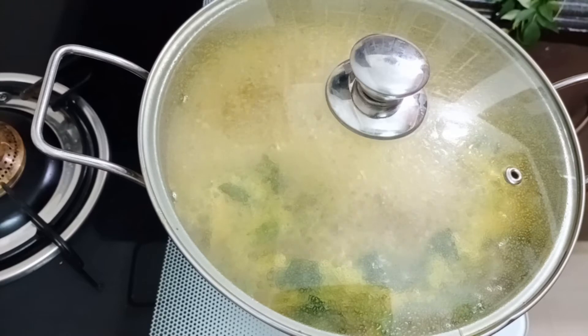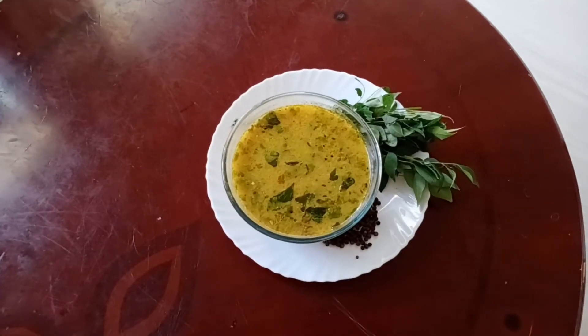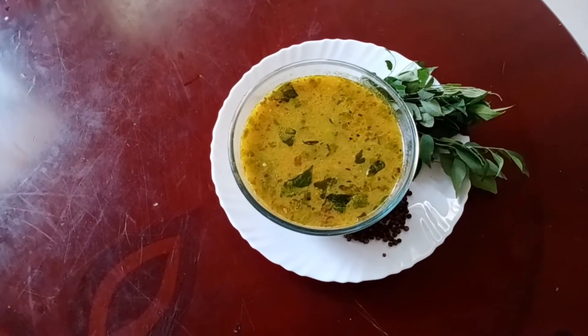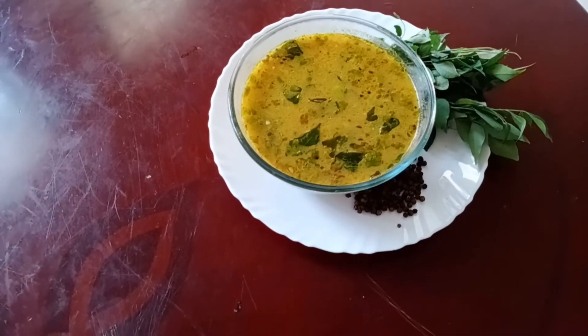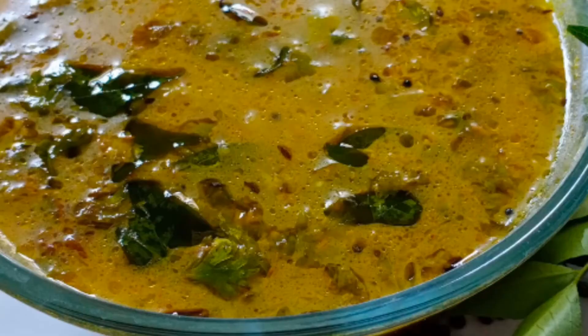If you take this food, you will be able to eat it. It's been a very busy meal. You can also eat this recipe for the same meal. I'll prepare it for you very easily.